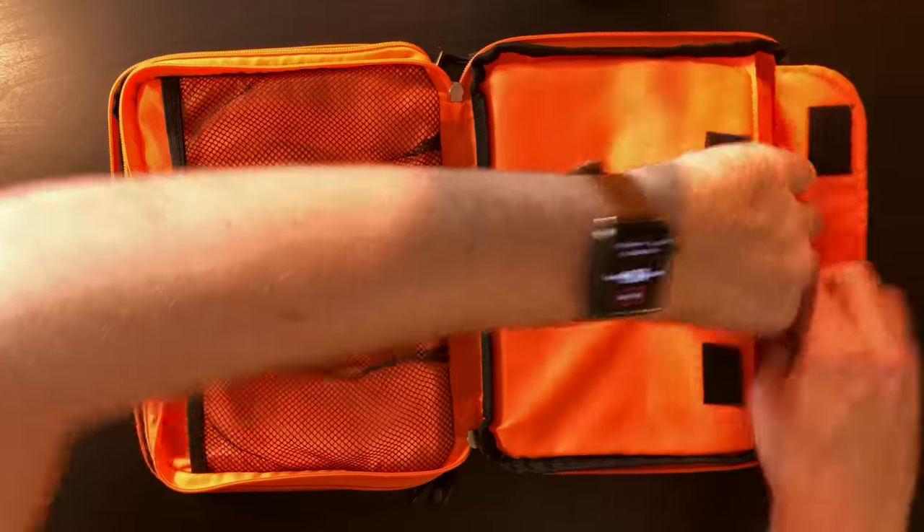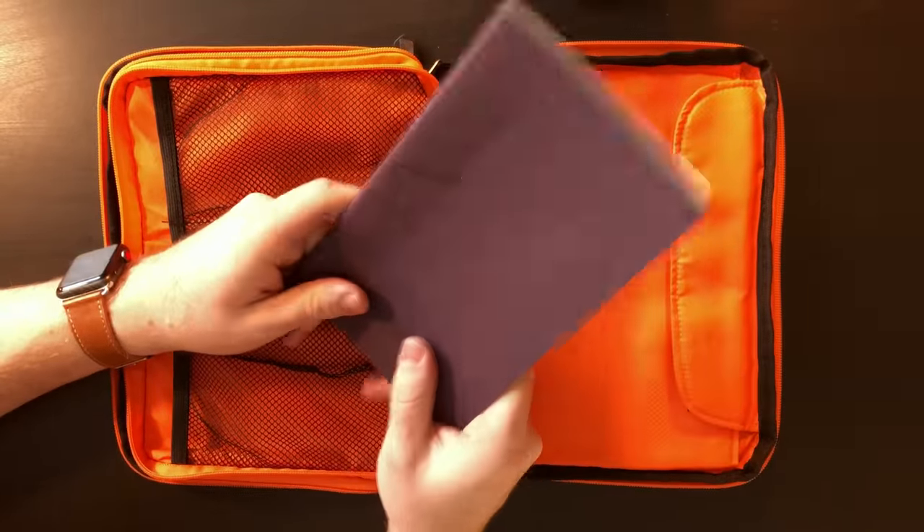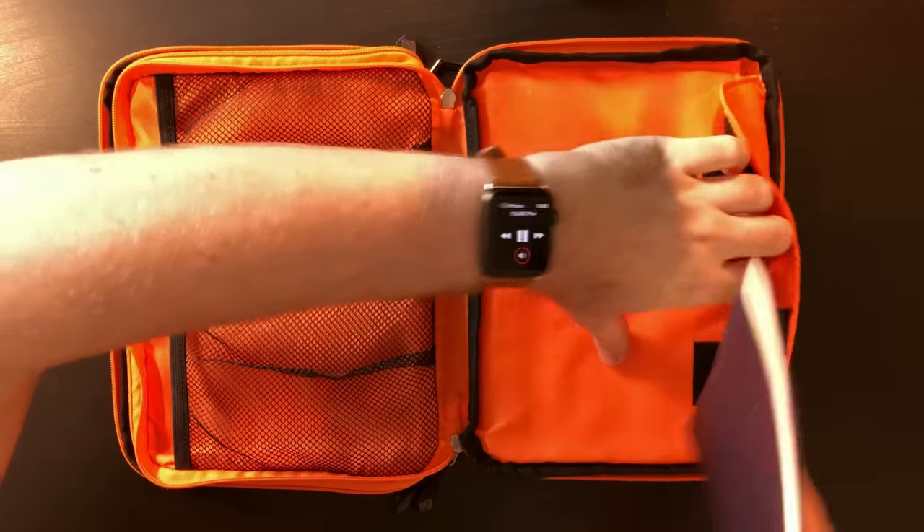In this pocket right here is just another notebook. I like having notebooks with me - I may not use them all the time, but when I do use them they're really handy to have.